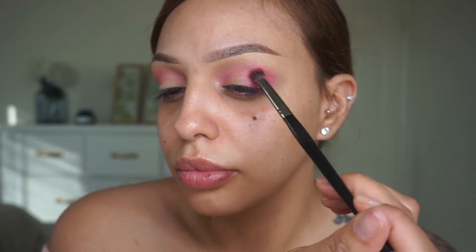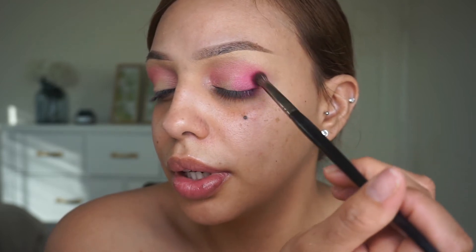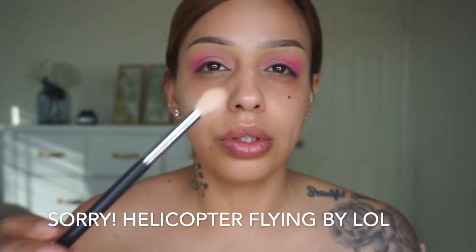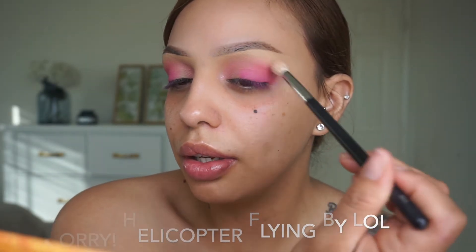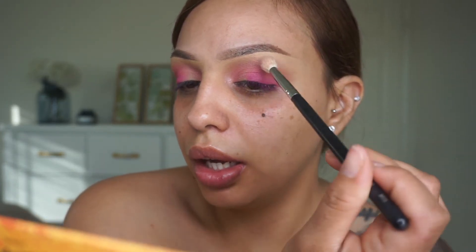For the Striking shade I'm just going to dab it in the outer corner and bring it in more towards the eyelid, and do the same on the other side — again more towards the eyelid from the outer corner. Now what I like to do is use a brush with no product on it. I'm going to use the Morphe M573 and just try to blend as much as I can on these corners.